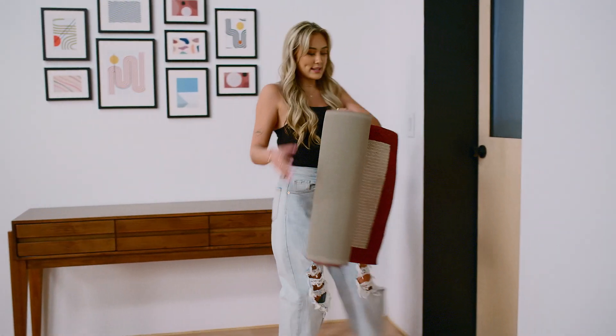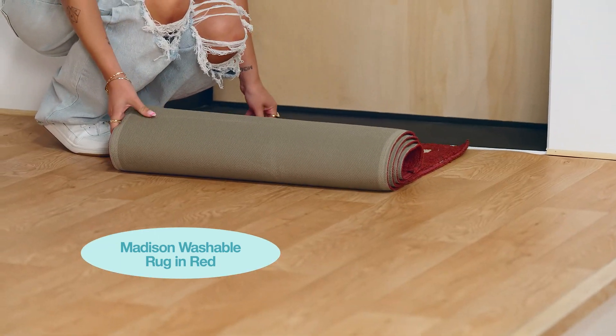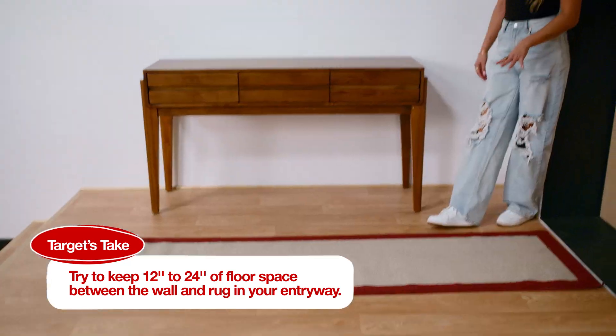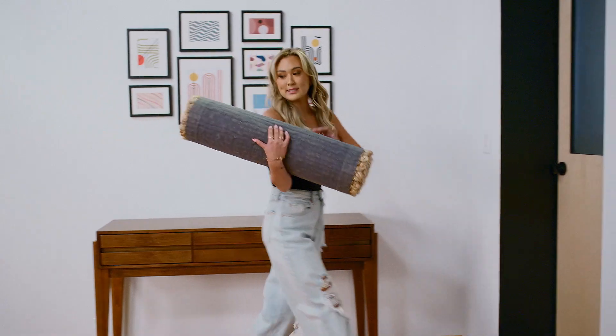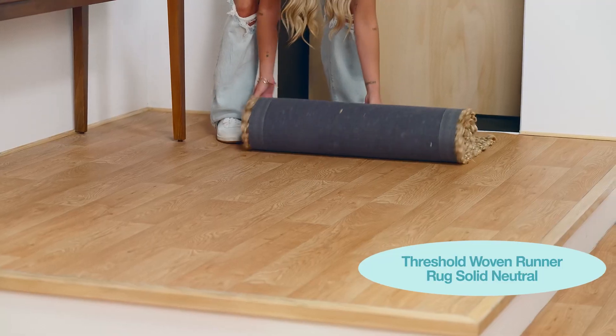Next option is a little more narrow. I like overall this width a little better. I think the reds do tie in with a lot of the color that we have going on here, but I don't love this one. Our next option is jute. I love jute rugs.